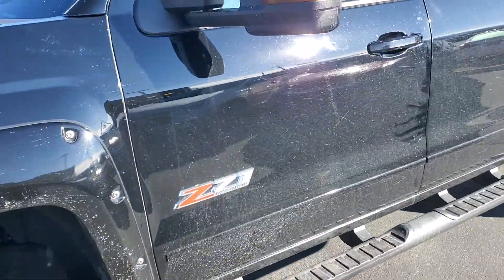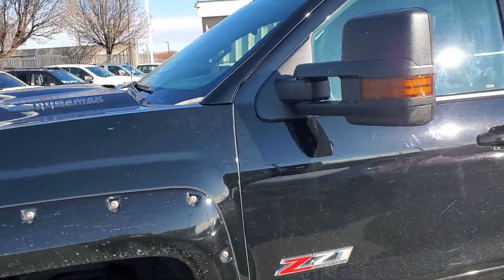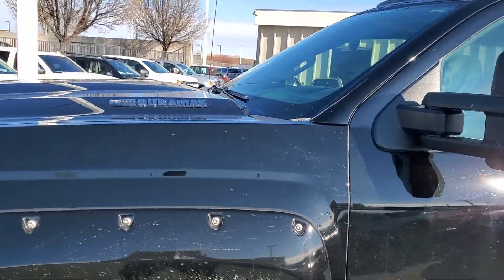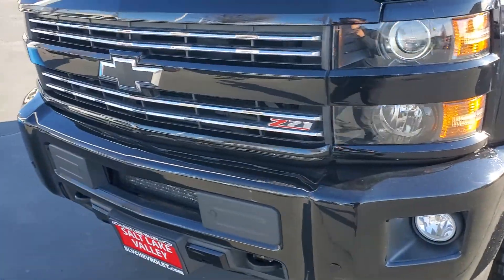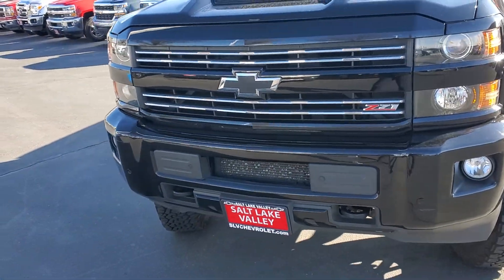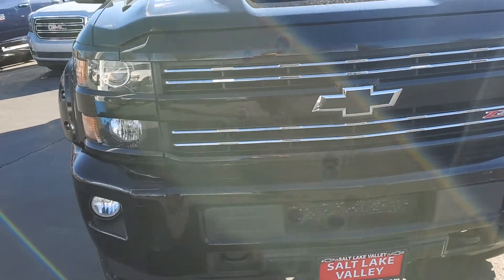It has a 6.6 liter turbo diesel. You can see it's got the built-in turn signals in the mirrors there. This is the Duramax with the Allison transmission. It does have the Z71 package on it, with a black bow tie as you can see there.